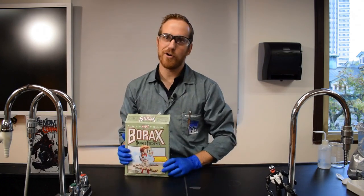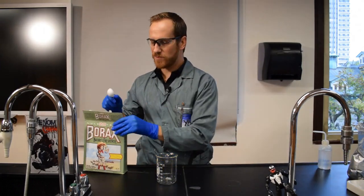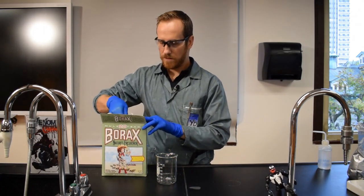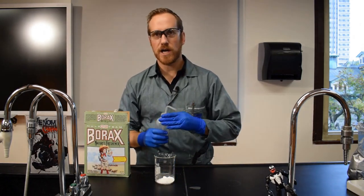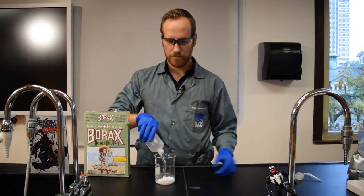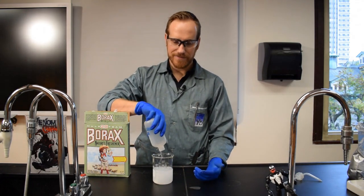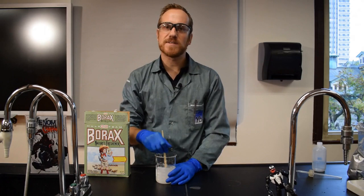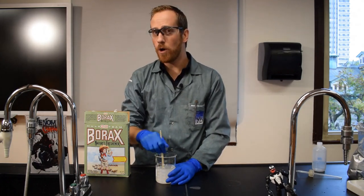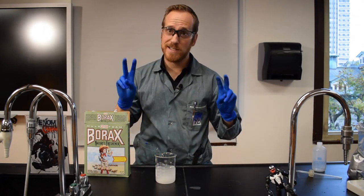To make slime you need a secret activator, but actually that is just borax dissolved in water. What I recommend is that you use one tablespoon of borax in one cup of water. That will give you a saturated solution, so from that point on you're good to go. Try and dissolve as much as you can — if you use hot water you'll be able to dissolve a lot more. And there you go, that's your secret activator.